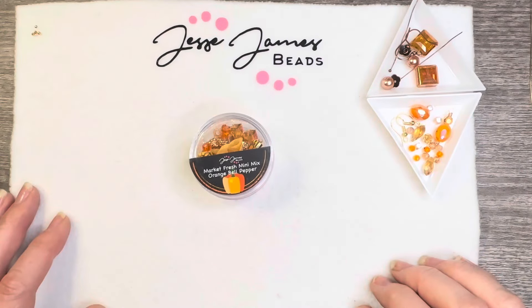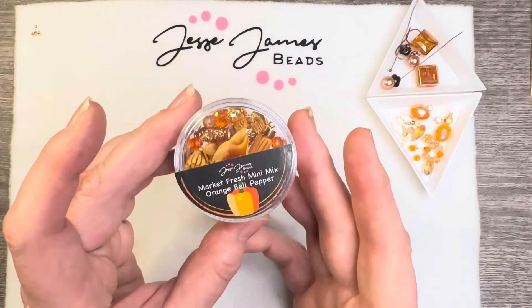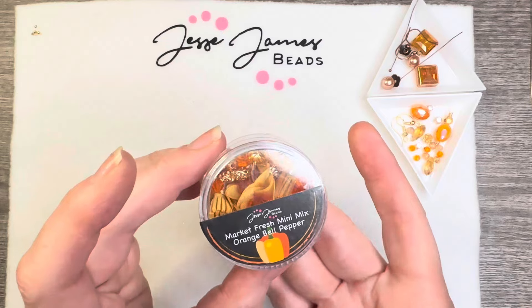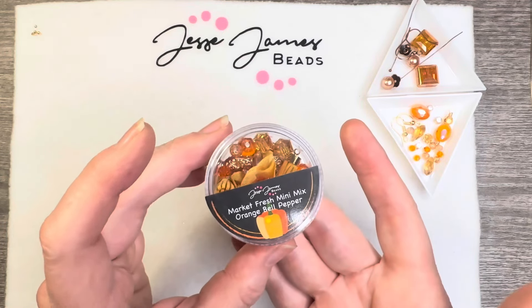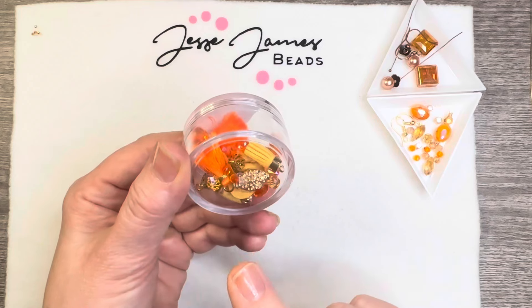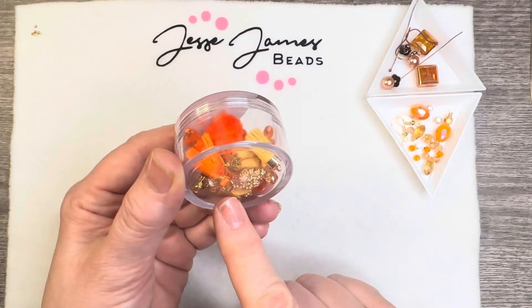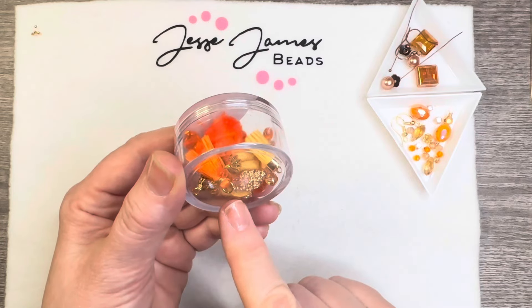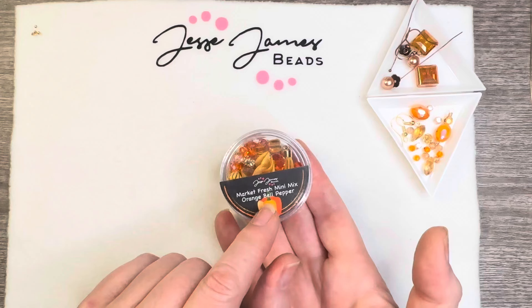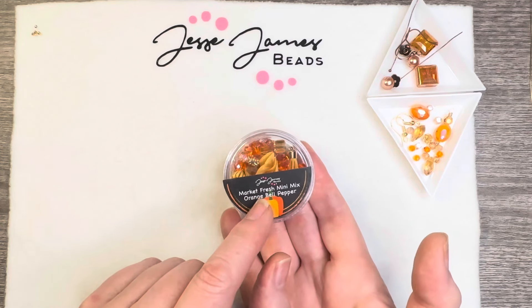Hello everyone, it's Jennifer, and thank you so much for joining me today. I have the Market Fresh Mini Mix in orange bell pepper, which is one of my favorite mixes from Jesse James Beads. Not only do you have all the orange, but you have some copper, some gold, and lots of tassels — I think there's six different tassels in here. However, I'm not going to be using them in today's projects.